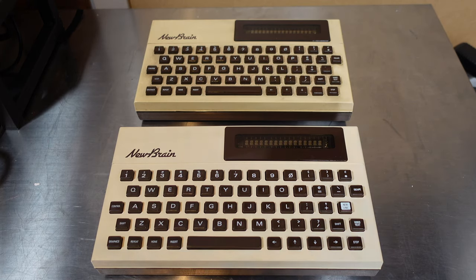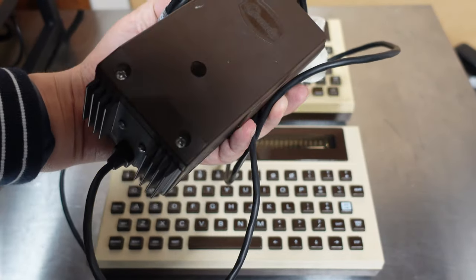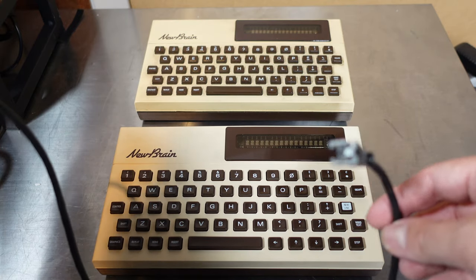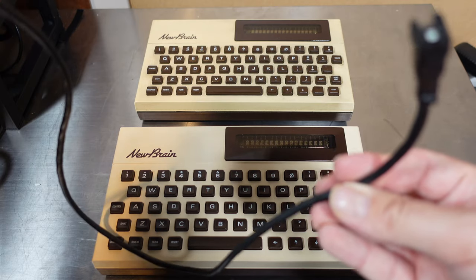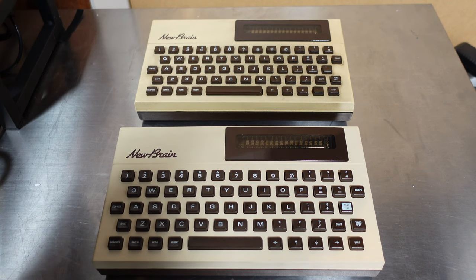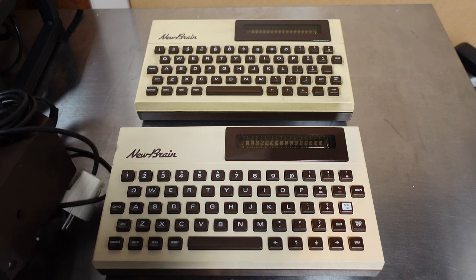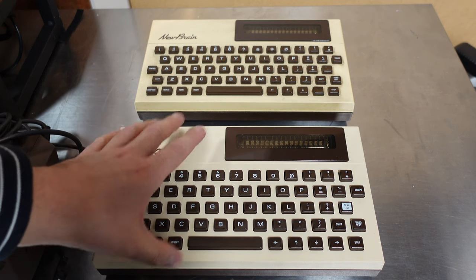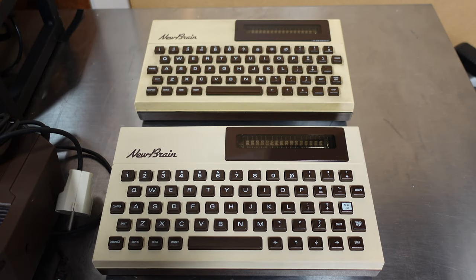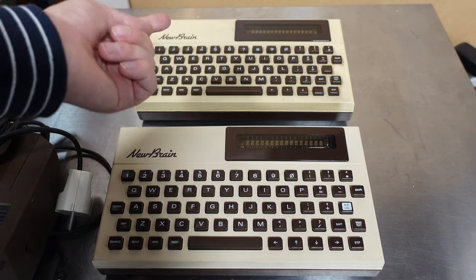That brings us to the power supply — I have two of course. This is the one I put the new RIFA cap in. What I could try, although it would require some internal changes, is to just provide power via the cable with my bench supply — but that's probably above my pay grade. But that was just a quick look. I promise that if they return we'll do a bit of a deeper dive into the history of these, because I think it might be interesting seeing that it's related to the BBC Micro and that Clive Sinclair has something to do with it. But that wraps up this video — thank you for watching.